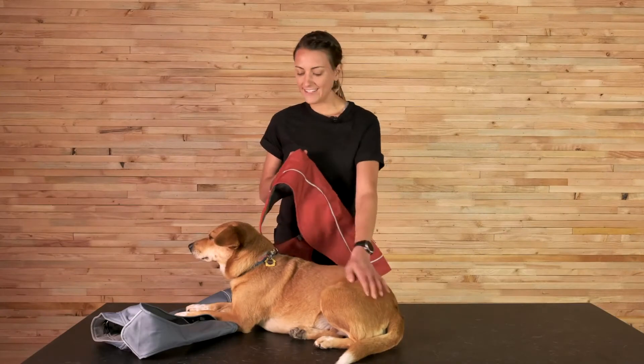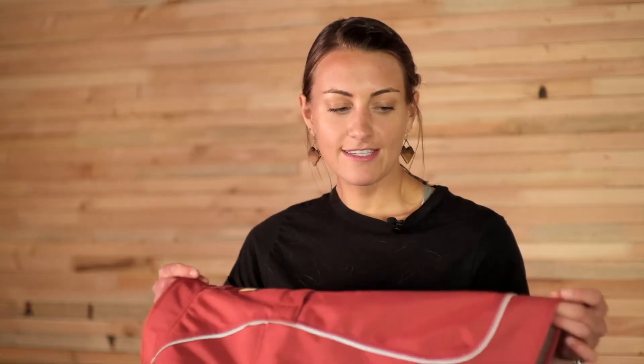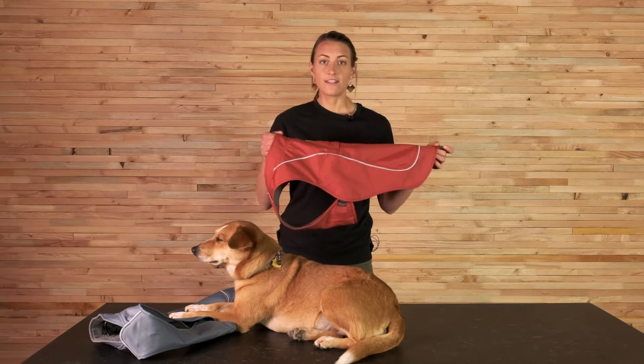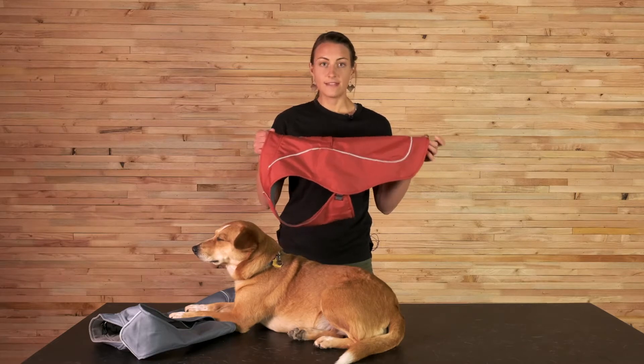Hi, my name is Monica and this is Giles, and we're here today to talk to you about the Overcoat. This product is Ruffwear's first ever piece of apparel and it's been around for a very long time. It's evolved a lot — changed shapes, changed features — but it really is the building block that got us to where we are today with our apparel line.